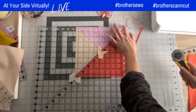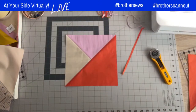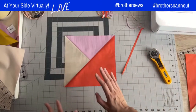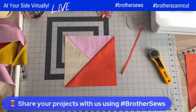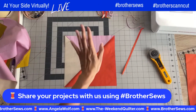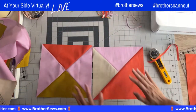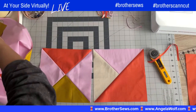And there you go — that square is done. Repeat that for all blocks, make sure they're all pressed and trimmed, and you're good. So we've done three different blocks today: the half square triangle, the quarter square triangle, and the split quarter square triangle — compacting two weeks of work into one video.